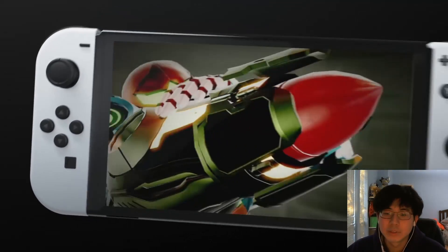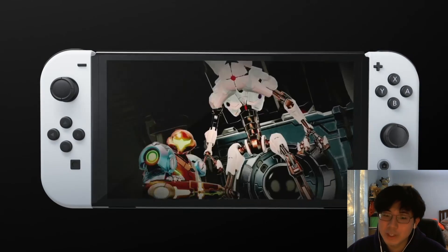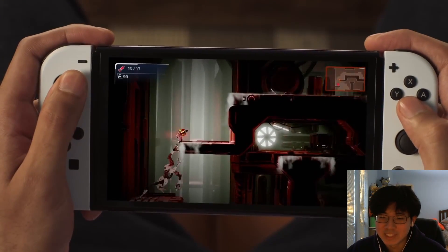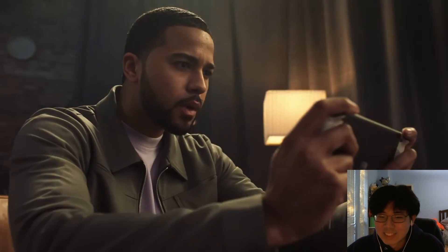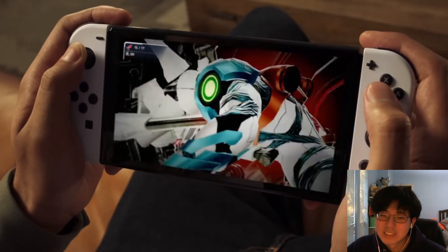OLED model — I don't know if that's how you pronounce it, but oh — Metroid Dread, cool beans. Whoa, wait — does this guy come with the new Switch model? If this guy comes with it, I'm already down. You really look that happy getting destroyed in a game?